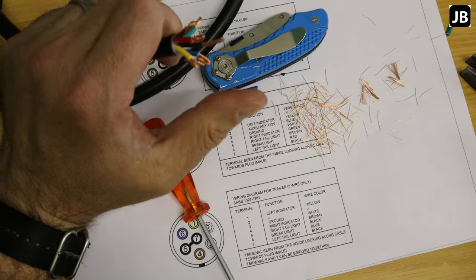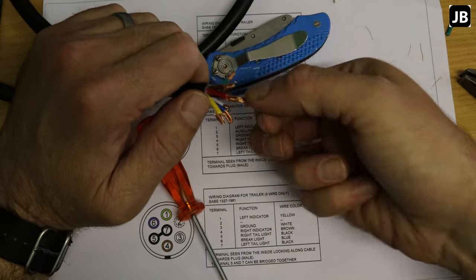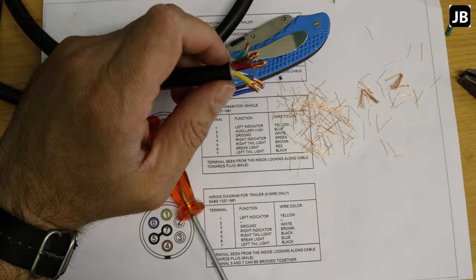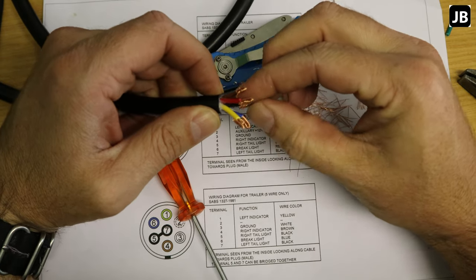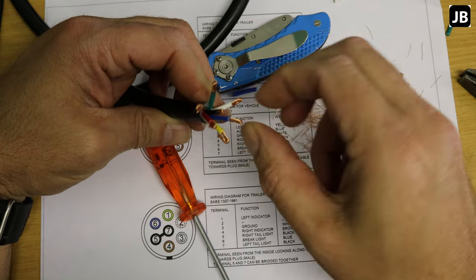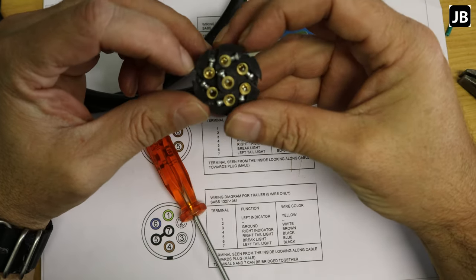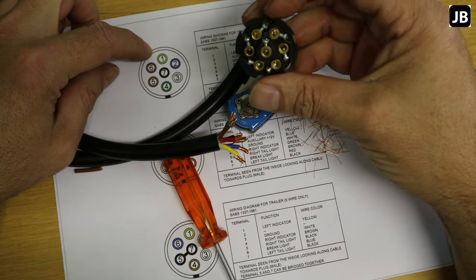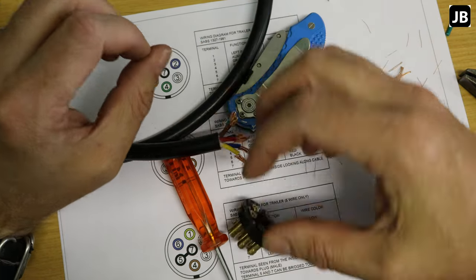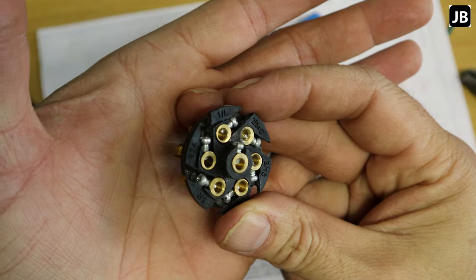Strip a little bit more off the center black wire as it will fold up otherwise. Now all wires are ready — twist them up and fold them back so they fit into the terminals. Looking at the connector, the terminals are clearly marked in order: one, two, three, four, five, six, and seven in the middle.